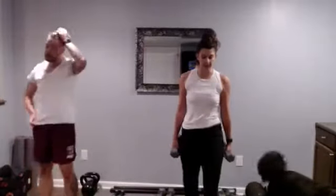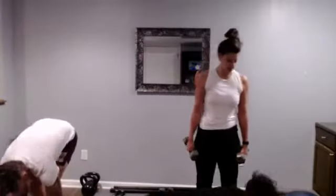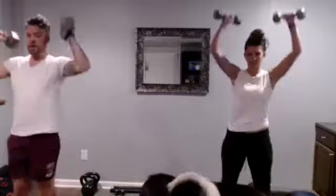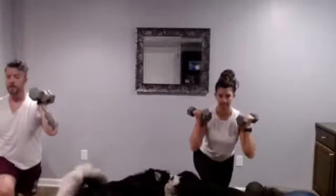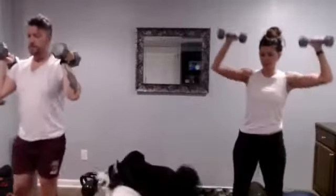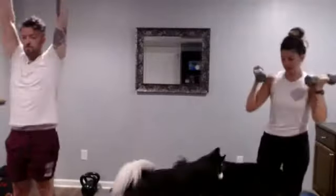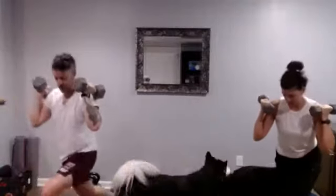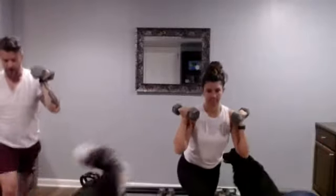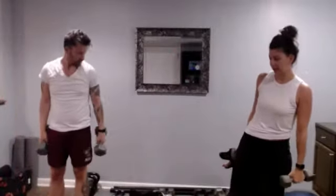We'll do this set one more time — another set of curtsy lunges with a shoulder press. 10 seconds left. Doing great. And relax. All right, let's finish up those single leg deadlifts.